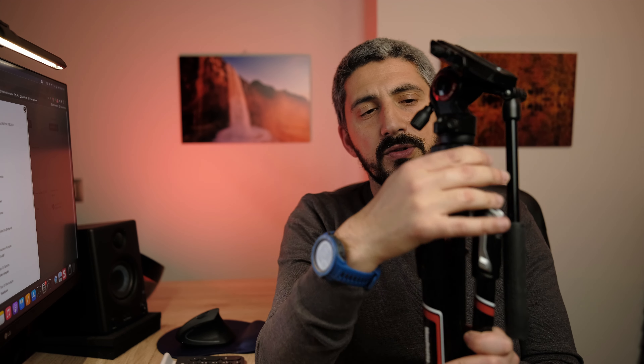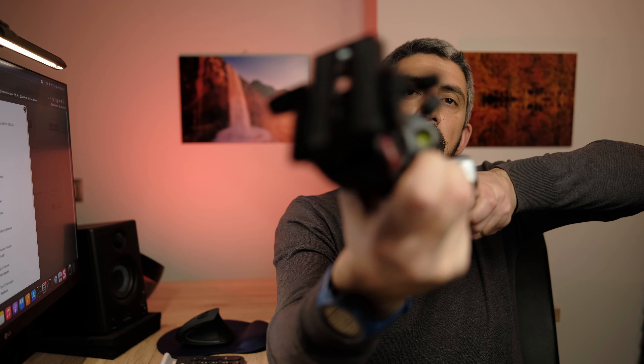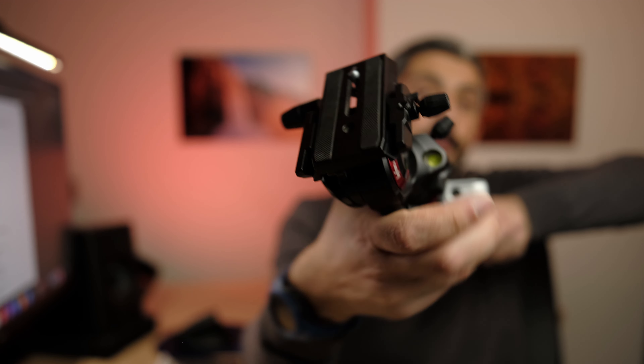Now the selling point: the leveling ball head and the fluid head. The leveling ball head is really important for video — this is a videographer-first tripod. You undo it and you can level the head regardless of the surface you're on, so that when you pan, the pan stays perfectly horizontal. There's also a bubble level here that tells you whether the base of the tripod is leveled.